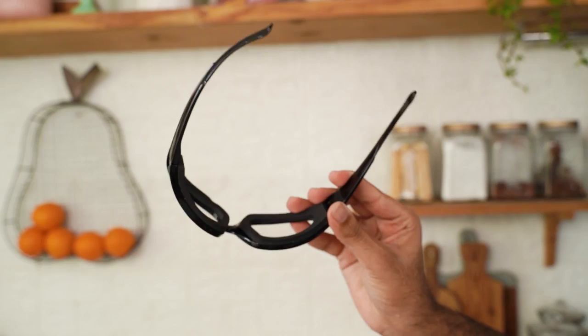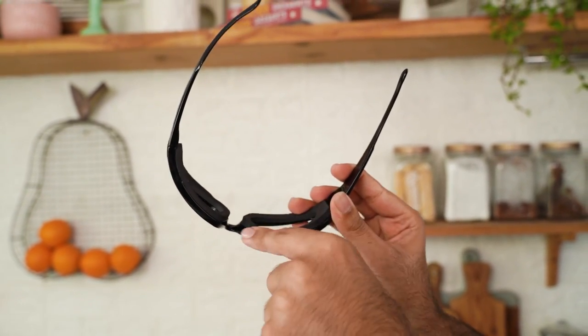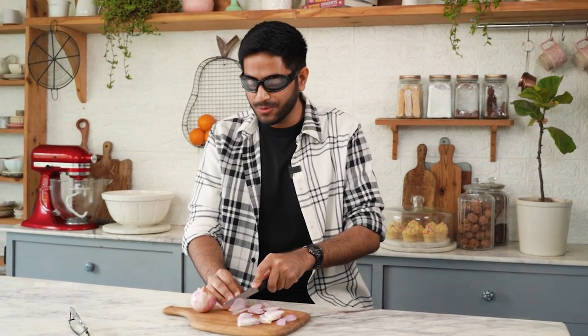The worst part is that I don't even know what I'm cutting because I can't see well with the specs. So it's a bit dangerous actually. This also has a foam padding to seal the eyes. Honestly, if I'm cutting onion in my house, even if I'm in a separate room my eyes are watery — and now I'm actually pretty comfortable. Besides the fact that I can't see if I'm cutting my fingers or the Piaz, I can feel the pungent thing in my nose, but my eyes are absolutely okay.